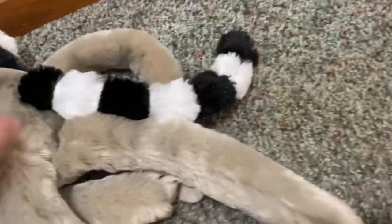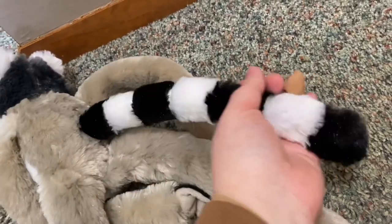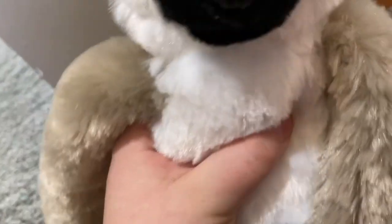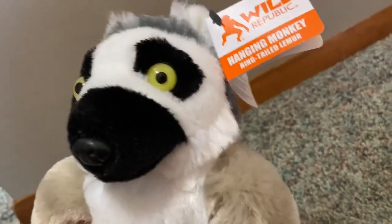Here is his tail — I love ring tail lemurs. In the back of his head is a dark gray. So yeah, that is the ring tail lemur. I just love his eyes. I wonder if they glow.